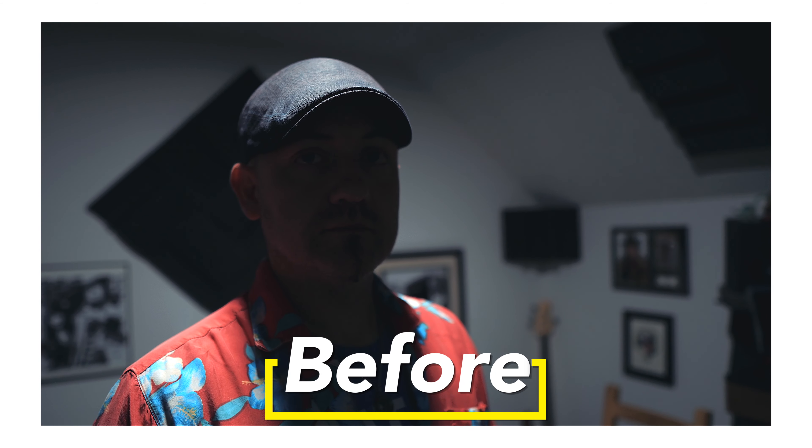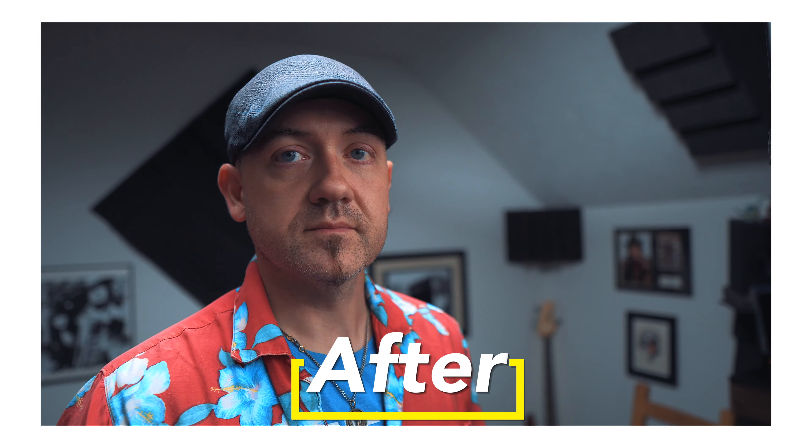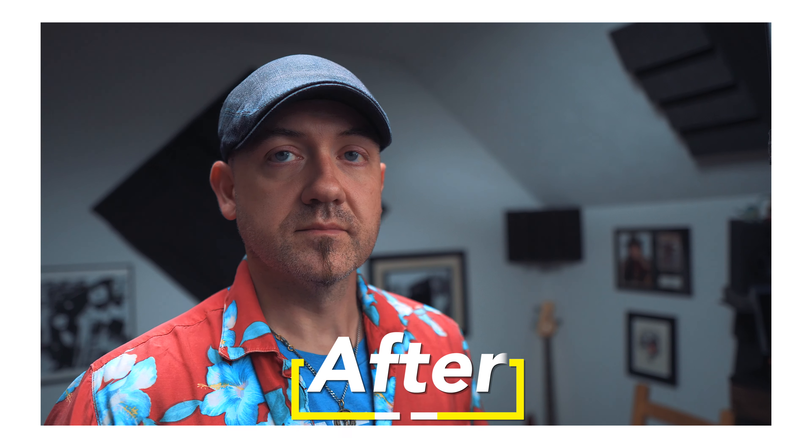In this video, I'm going to show you how you can light an indoor scene where someone is talking to the camera like this, whether it's for a YouTube video or an interview or anything like that, using only the light that's already in the ceiling. Just one light, and that's already in the room.